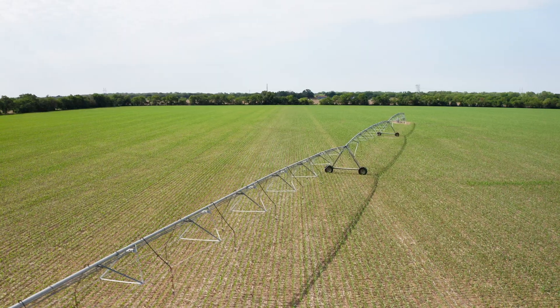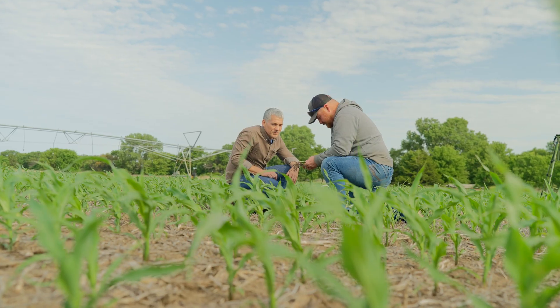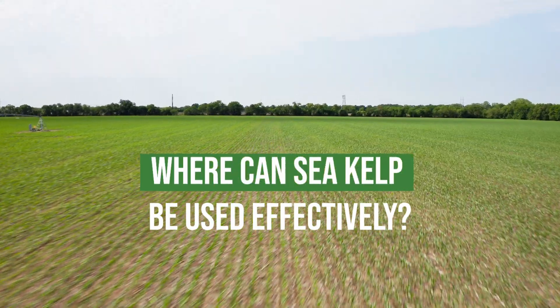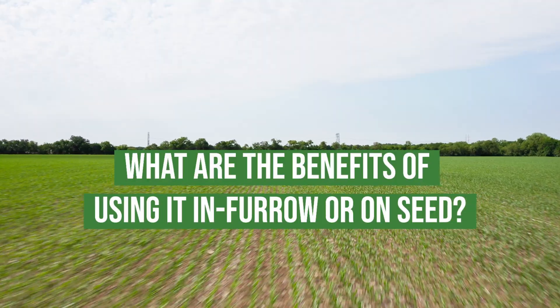We're here for the first part of the series and we're going to talk about what we need to be doing or looking for when we first initially apply sea kelps — whether that be an in-furrow treatment, possibly a two-by-two, or even a seed treatment. The field we're standing in today is V5 corn, but we had a great opportunity to take Robert out here, so let's rewind back in time to when the planter was coming across the field. Where can we be utilizing sea kelp and what are we gaining by putting it in the furrow as a seed treatment?